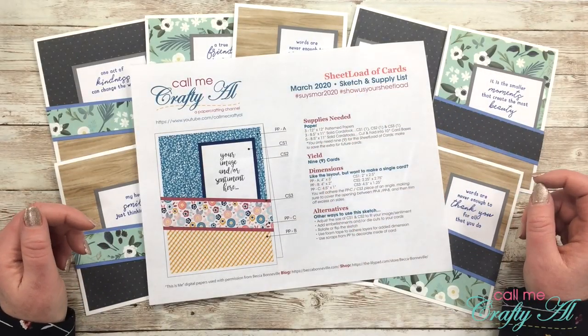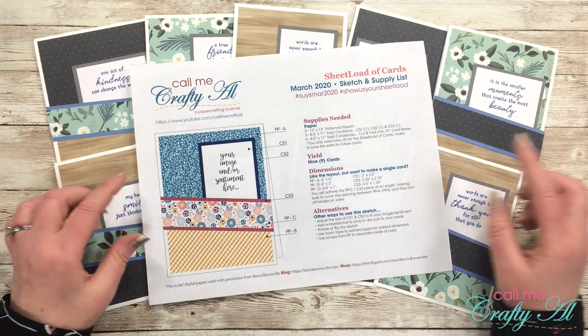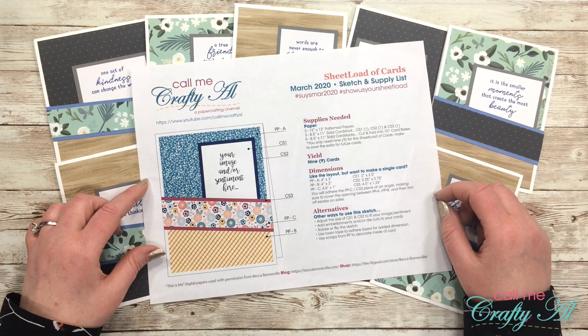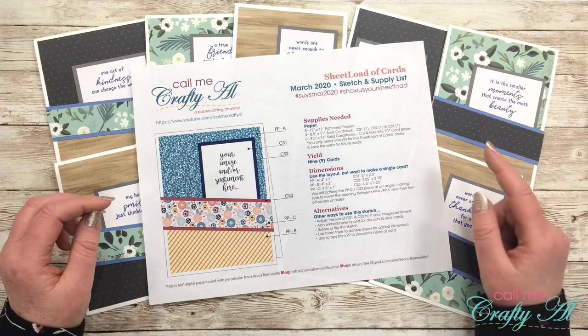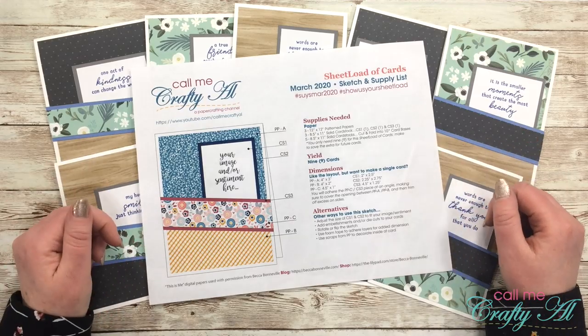Hello crafty friends, it's Alicia of the Call Me Crafty Owl YouTube channel. In today's video I'm going to be debuting the latest sheet load of cards, which is the March 2020 edition. I'm also going to be letting you know more about my collaboration team that is starting this month. I hope you'll stick around, find out how you can download this file for free, and see the cards I made.